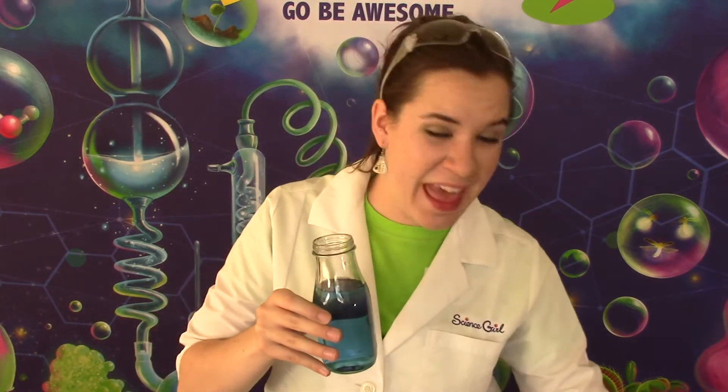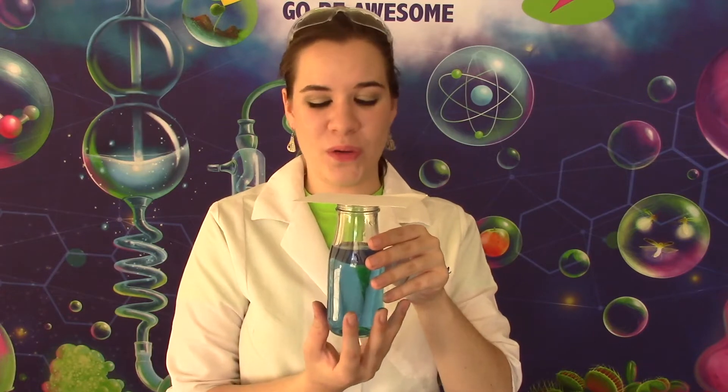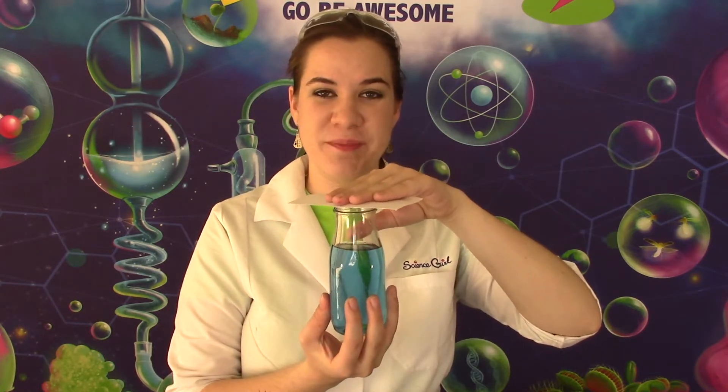Take an index card and simply put it over the top of the jar. I'm going to hold my jar from the bottom and I am going to flip it upside down. Now this is the crazy part — you are going to remove your hand from the card.